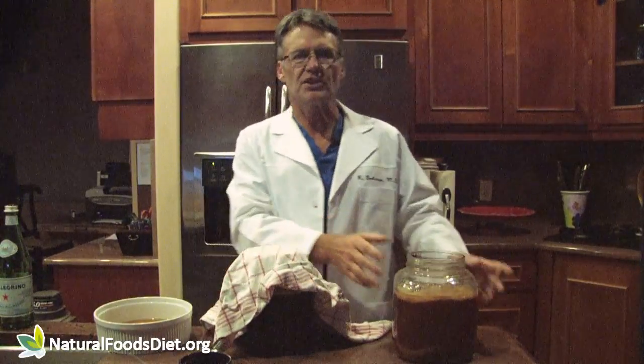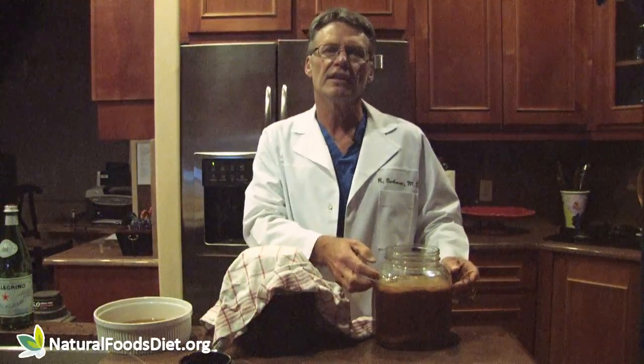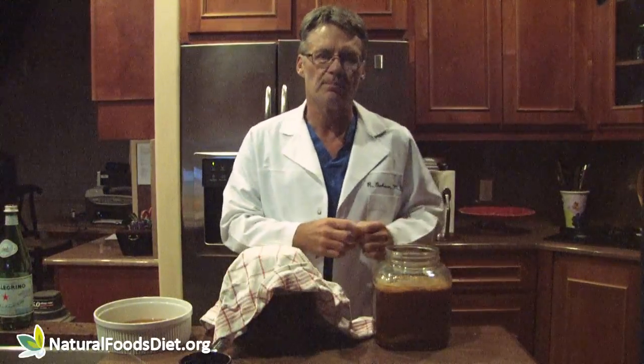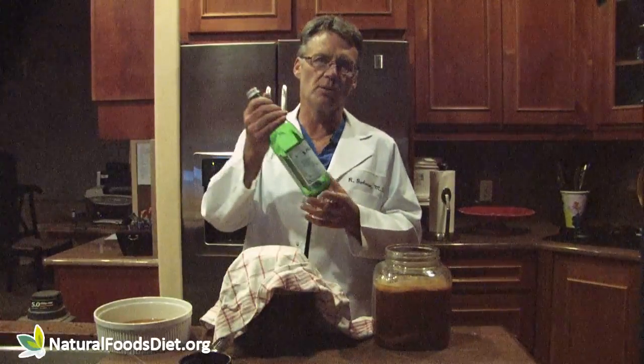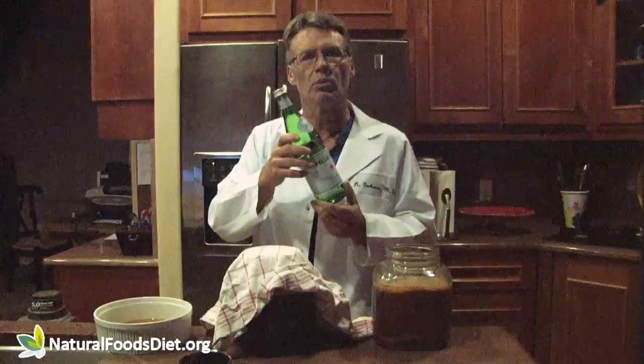Here's a batch of tea that is ready to be bottled — you can see the SCOBY on the top. What I do is take a container and run the tea through a coffee filter. I use these Pellegrino water bottles to fill up and they work really well.